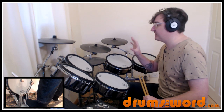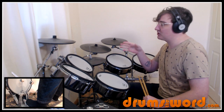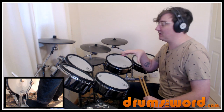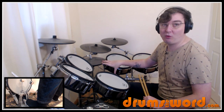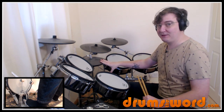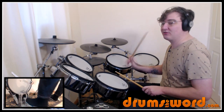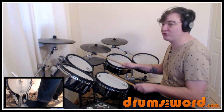Mickey's hi-hat is kind of a little bit washy later in the song; halfway through to the end it's definitely sort of open, but even at the beginning of the song it still has a little bit of a wash to it. I'm going to be playing it simply closed. So we're playing quarter notes on the hi-hat: one and two and three and four — very very simple drum beat for the first bar.